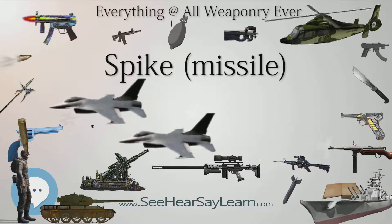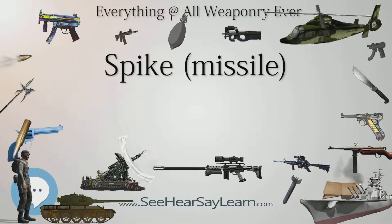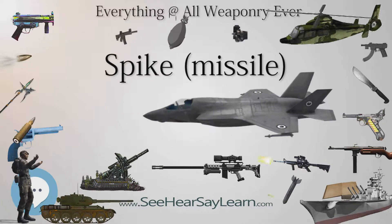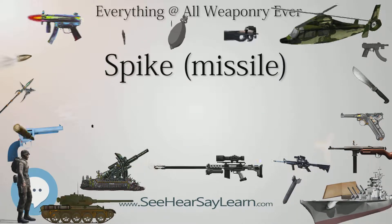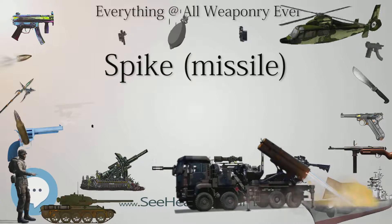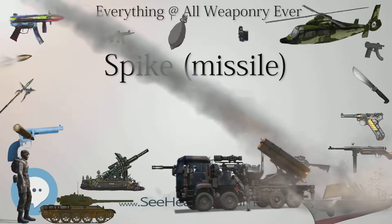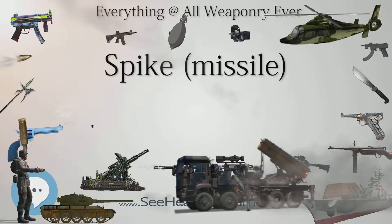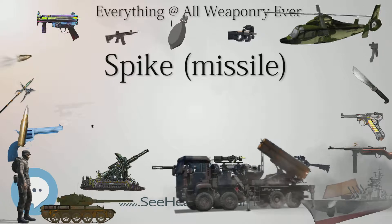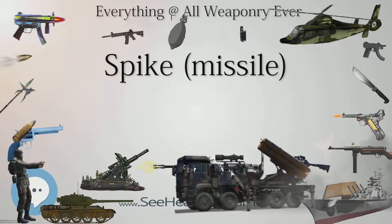The tandem warhead includes a precursor charge to detonate any explosive reactive armor and a primary warhead to penetrate the underlying armor. Currently, it is replacing aging second-generation anti-tank missiles like the Milan and M47 Dragon in user nation armies. The Spike system is made up of a launching tripod with its fire control unit and the missile, with no dedicated thermal sight on the launcher — the missile's imaging seeker is used instead.